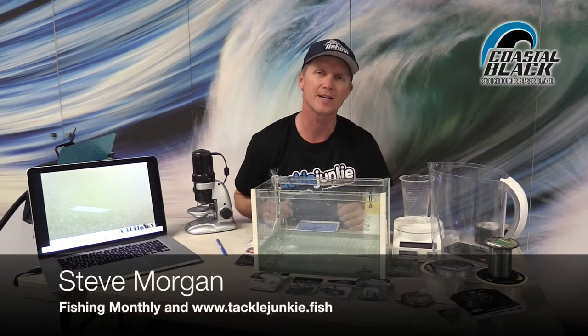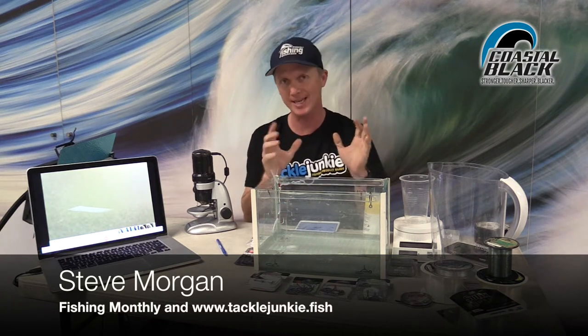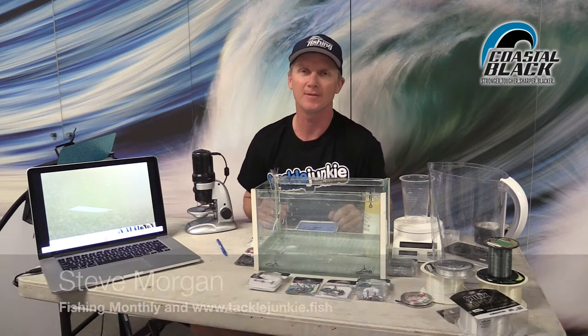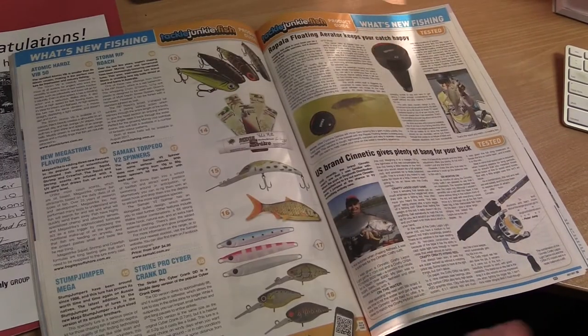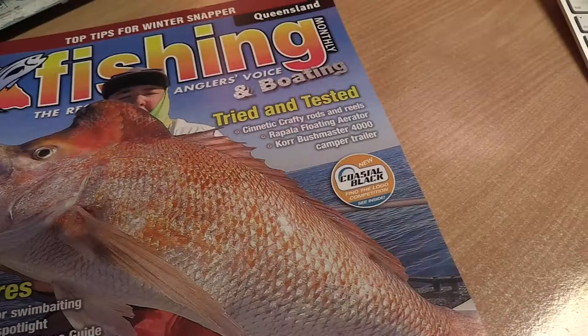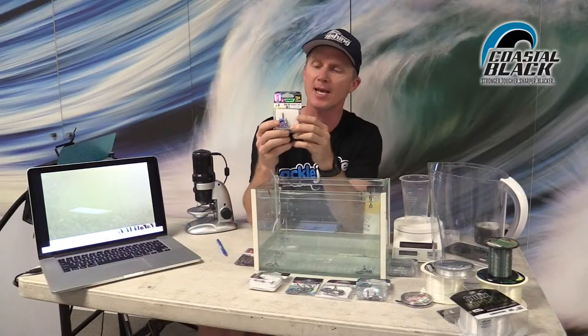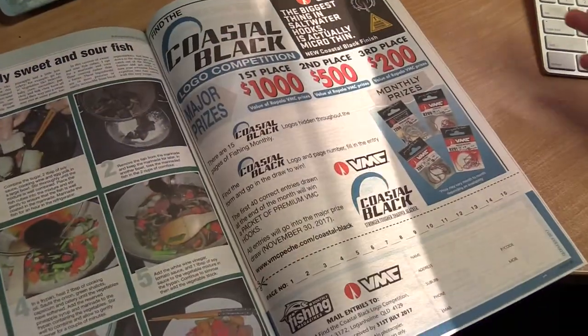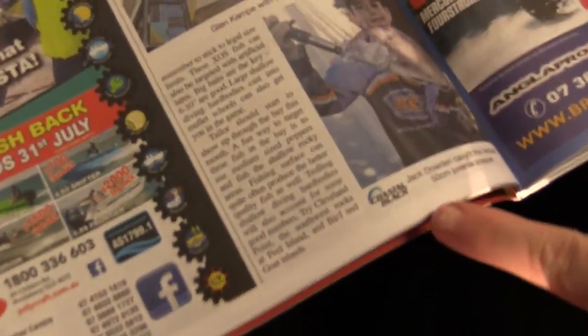G'day guys, Steve Morgan here for www.tacklejunkie.fish, which is the tackle testing and enthusiast arm of Fishing Monthly magazines. Every month in Fishing Monthly, all the latest gear is presented by Tackle Junkie. In the current magazine we have a promotion called 'Find the Coastal Black Logo' — this logo here — and our readers go through the magazine finding it and winning themselves packets of Coastal Black Hooks.